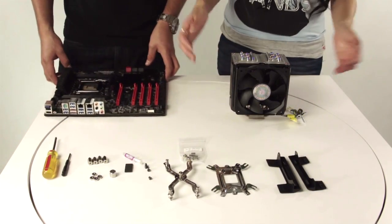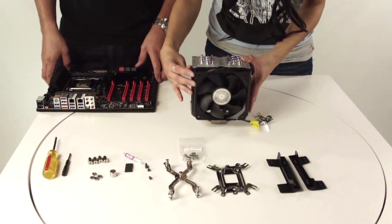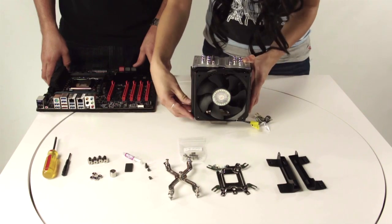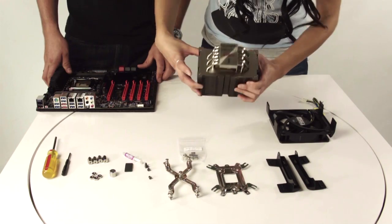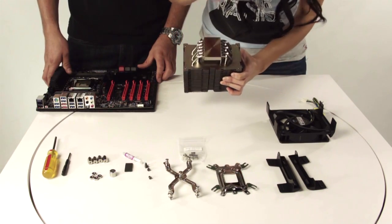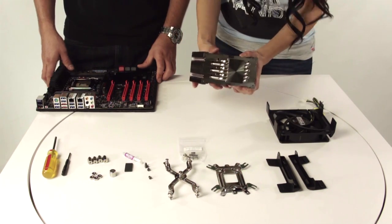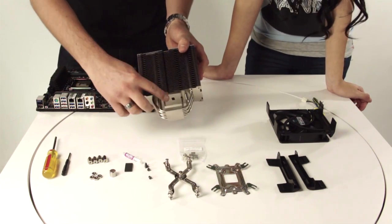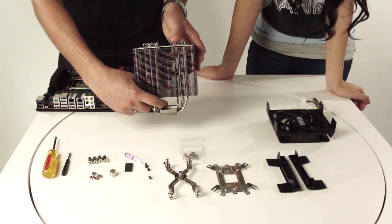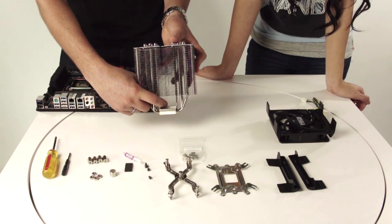For the first step we're going to remove the fan off your cooler, just like so. On the bottom you should remove the sticker before you do anything else. I'm going to pass it off to Alan to show you how to install the bracket. If you guys look right here, there's a small hole where the bracket is going to fall into place.